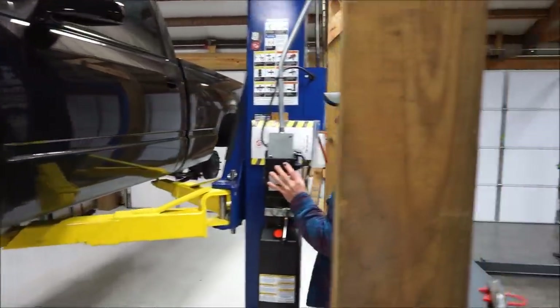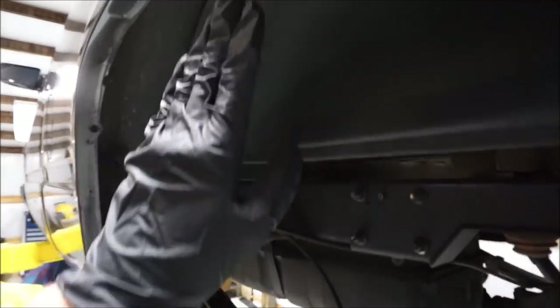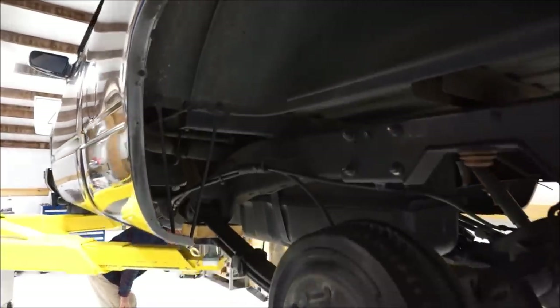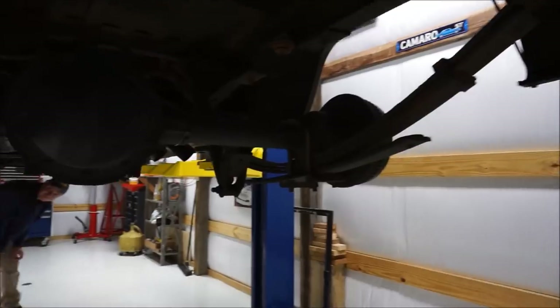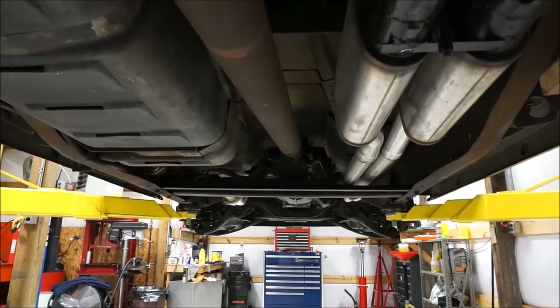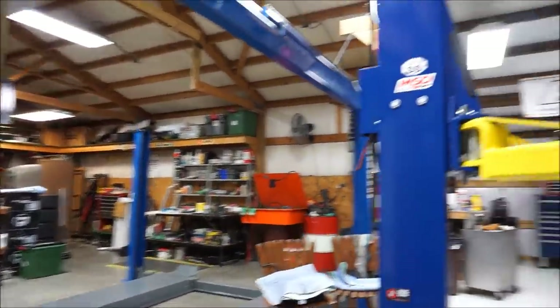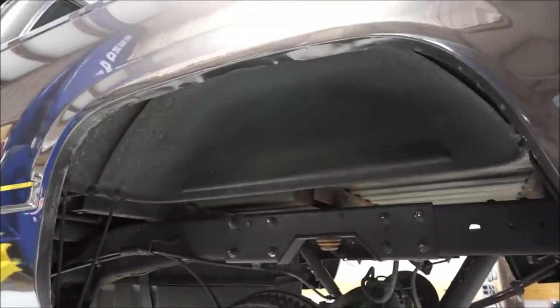We're going to go ahead and start rolling these fenders and see what we've got to work with. In the back, we're going to come in with a cutoff wheel, cut this out and fold this lip over - that's going to give me enough room to fit these race stars. These new wheels are serious - they are 10 inches wide and running a 295 tire. This truck has 353,000 miles on it but everything underneath has been redone, including the exhaust with two Magnaflows - subtle, nothing crazy.